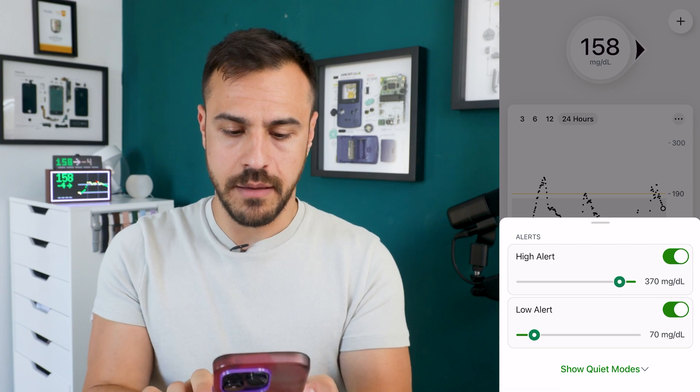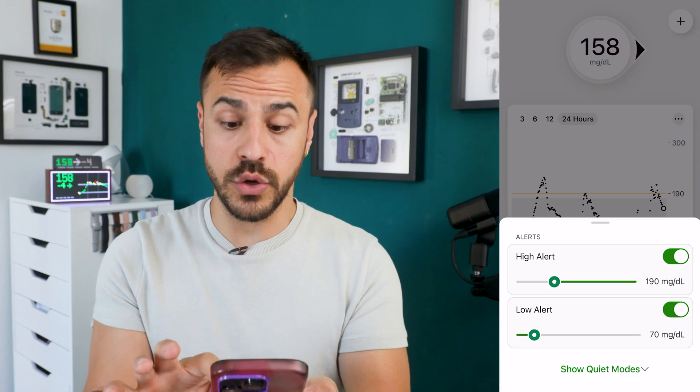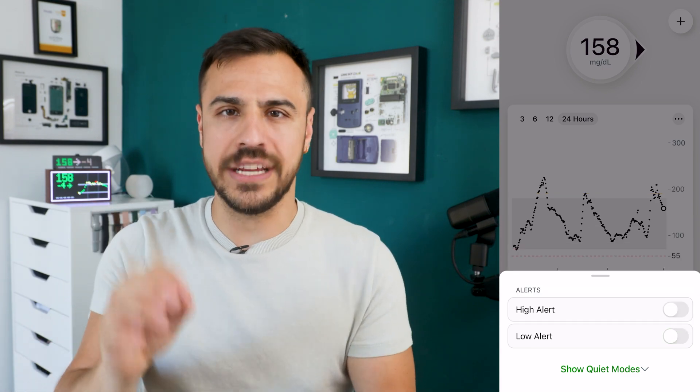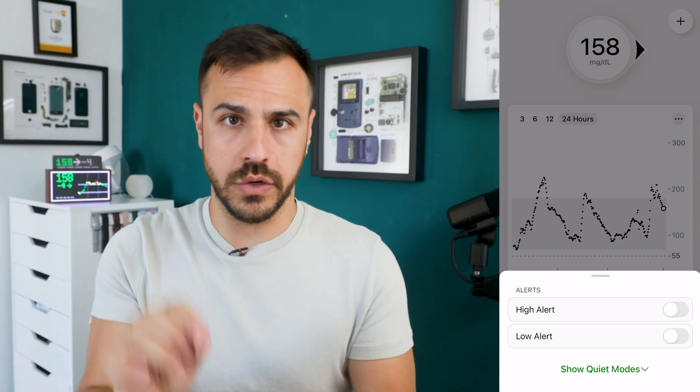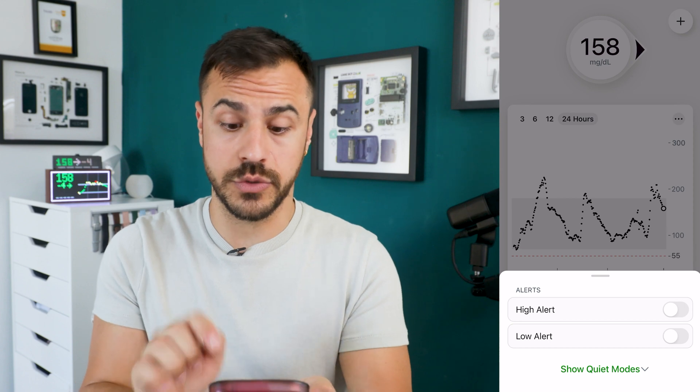You can use these bars to change what number you want the alerts for. You can even just turn off high and low alerts. If you turn these off, you'll still get urgent low alerts and signal loss alerts, but you won't be getting the high and low alerts. And then you've got access to quiet modes right here.